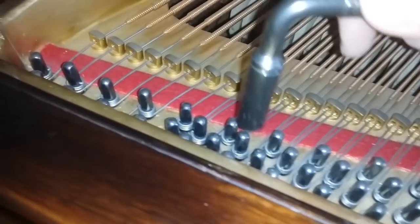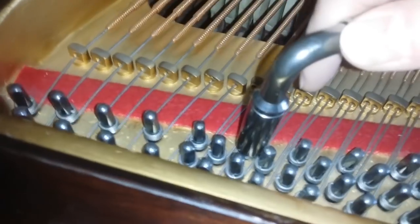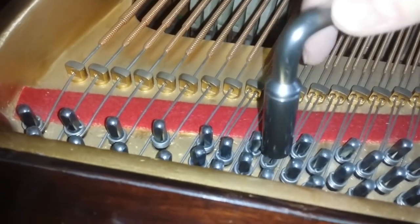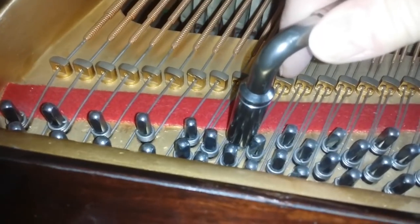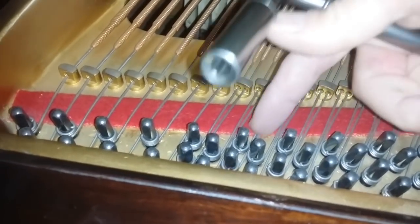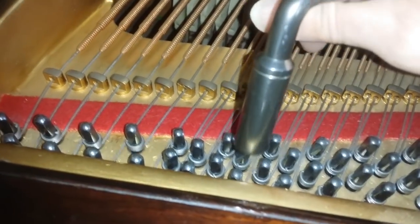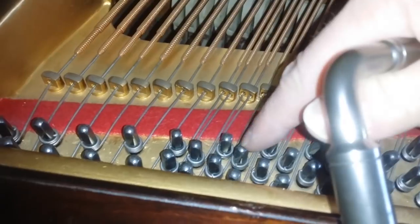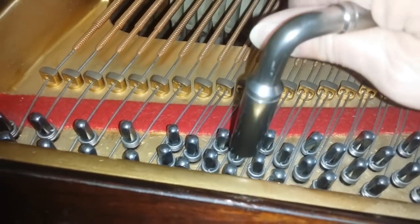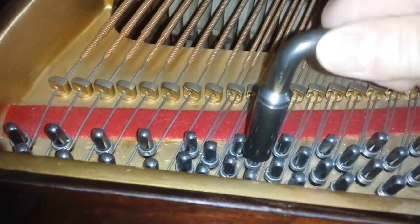We did discover quite an unusual problem: two of the tuning pins are too close to each other. I don't think I've ever seen that, especially on a high-quality piano such as a Schiedemeyer, which is a very respected make. What we'll have to do when we replace the wrest plank is angle this very slightly further, and possibly file down the frame a little bit to move it over. It's not very far, but it means I can't tune it with a standard lever.